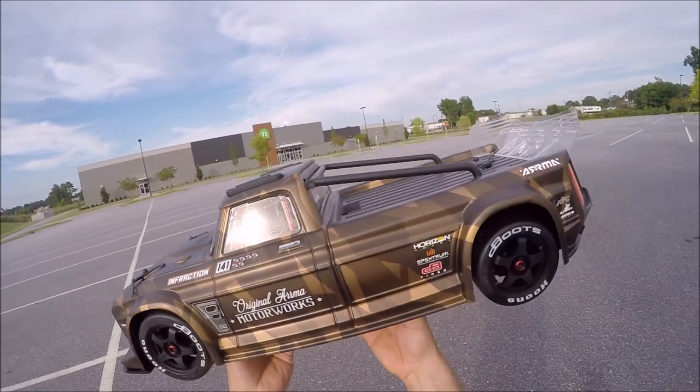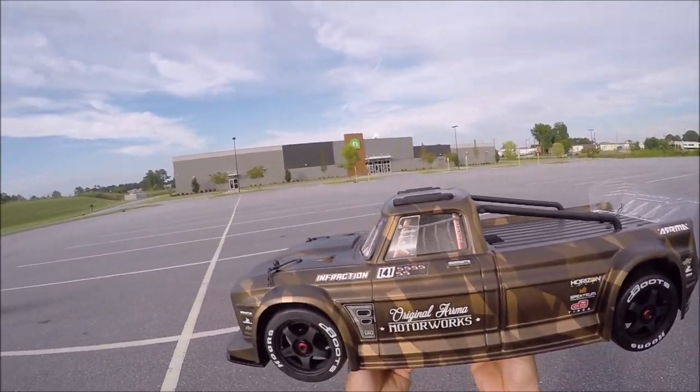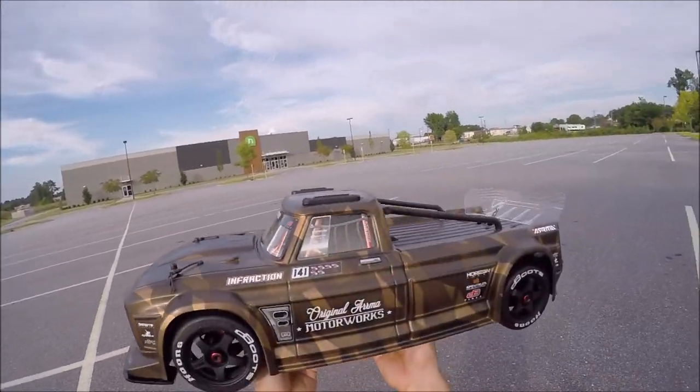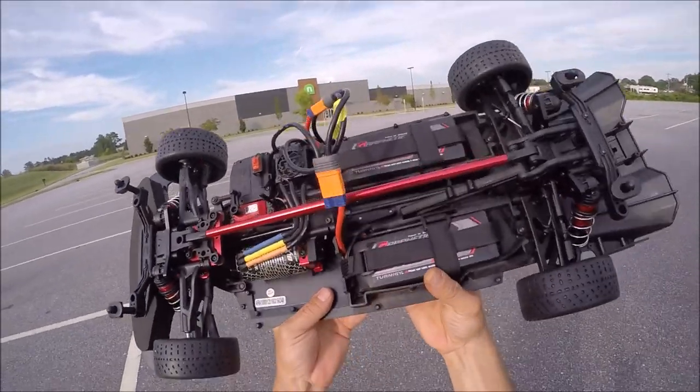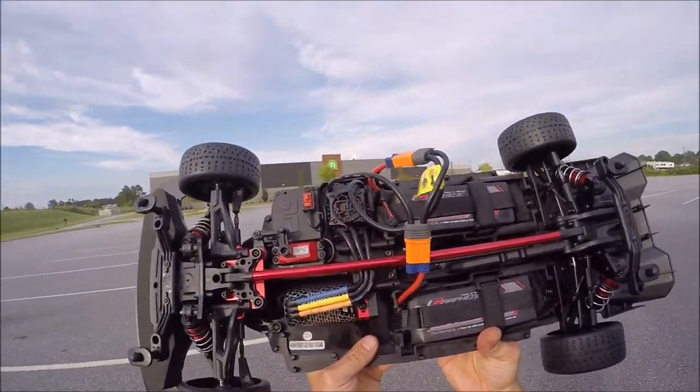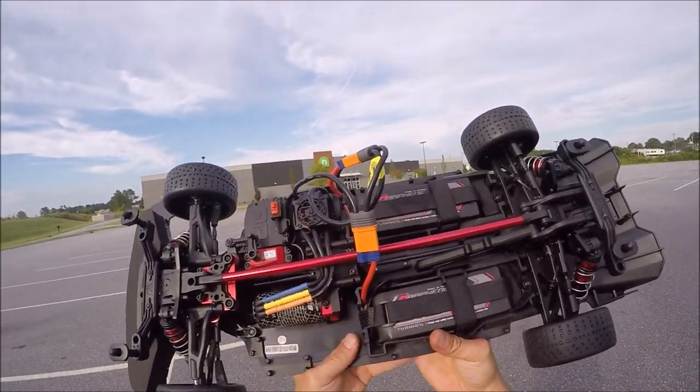I saw one at my local hobby shop and I just had to have one. This thing is just freaking sweet, just to change up the bashing — get on the street and some smooth dirt. I've done nothing to the truck, it is completely stock.